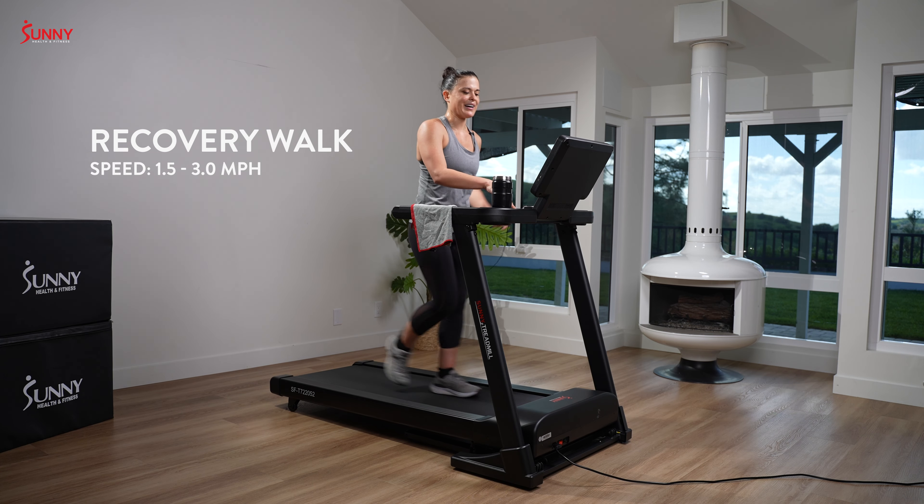Take that speed up — you got this, team. This is the end of your 4x4x48. We are staying present, not thinking or worrying about the future. Right now is where we get stronger — get stronger, team. Take that speed up, summon your strength. We dug below the surface, we saw where we're holding ourselves back. You kept yourself accountable during this run — summon that last bit of strength to give it your all.